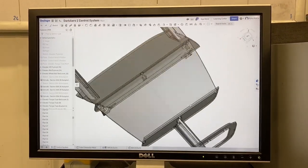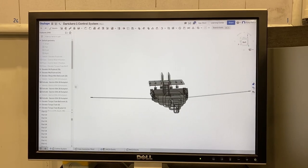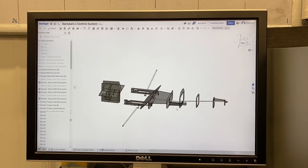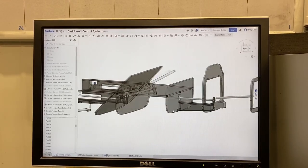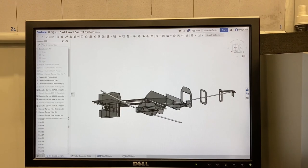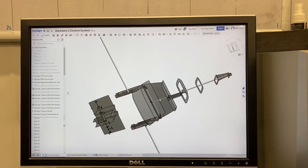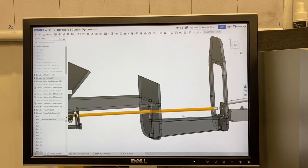Here we go guys, we're looking at the Onshape CAD model for the control system. A whole bunch of the airplane is not shown right now, but we have the bulkheads shown translucent — those are the internal structural members in the fuselage — and then in amongst them we have the push rods and torque tubes shown for the control system. The little push rod I'm making today is this guy.